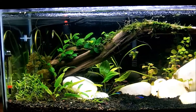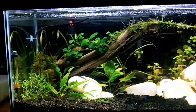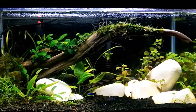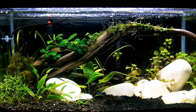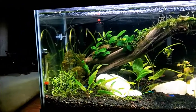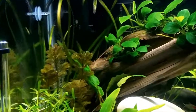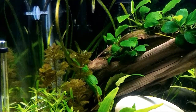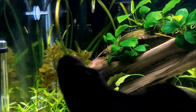Anyway, this is the 15 gallon — it's 15 gallons, it's short, it's shallow. What more do you need than T5 HOs? In my opinion, you don't need any more. I've got three and a half watts a gallon on this tank, and I've got the pressurized CO2 back there — you can kind of see it kicking back there, the bubbles coming up.